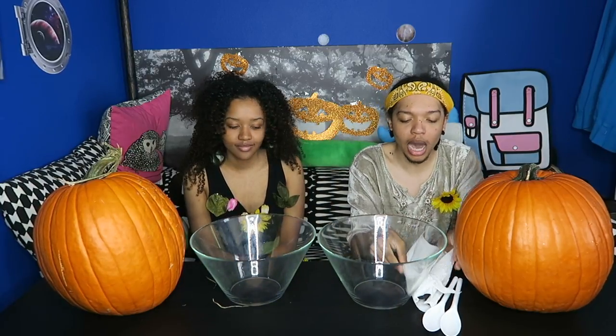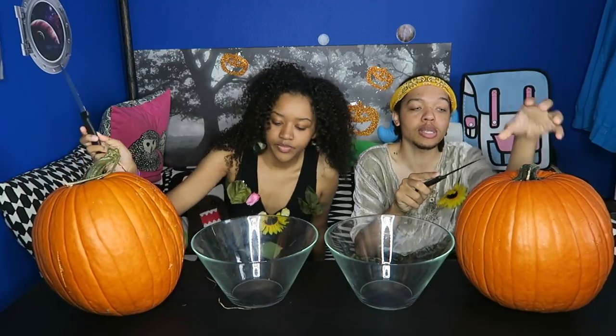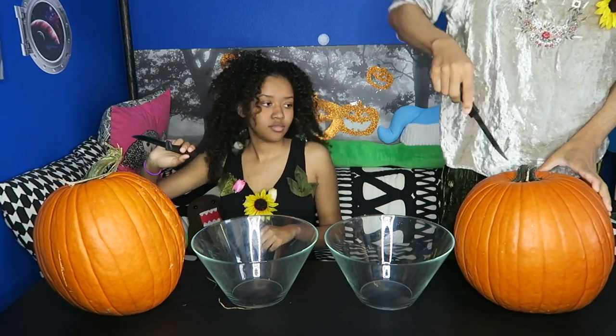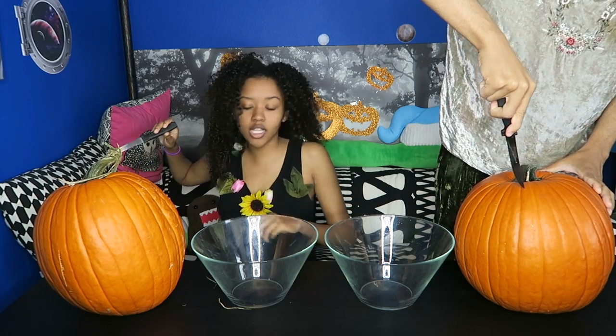We have our bowls here so we can put the innards in, and we have our knives. I have some toothpicks here because I'm going to be doing something toothpick-wise. I haven't carved a pumpkin in so long. Let's just get started. The first step is to basically cut the roof off. You can do this however you want — some people make a small hole. I'm going to stand up for this just so I can get on top of it and go straight down.